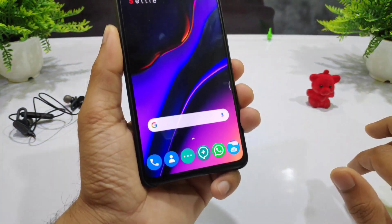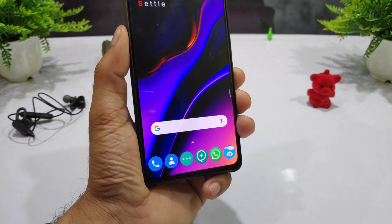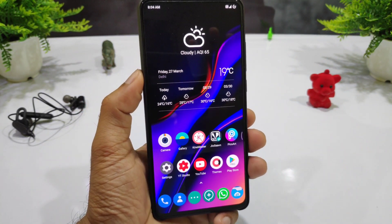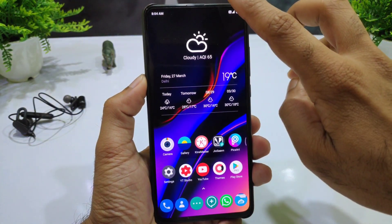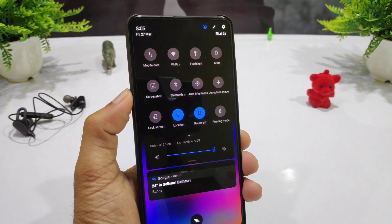If you look at the bottom of the screen, you can see all these icons from OnePlus, which feels very impressive. You can see the layout of the home screen, which is very impressive. If you talk about the panel, you can see OnePlus-style elements.